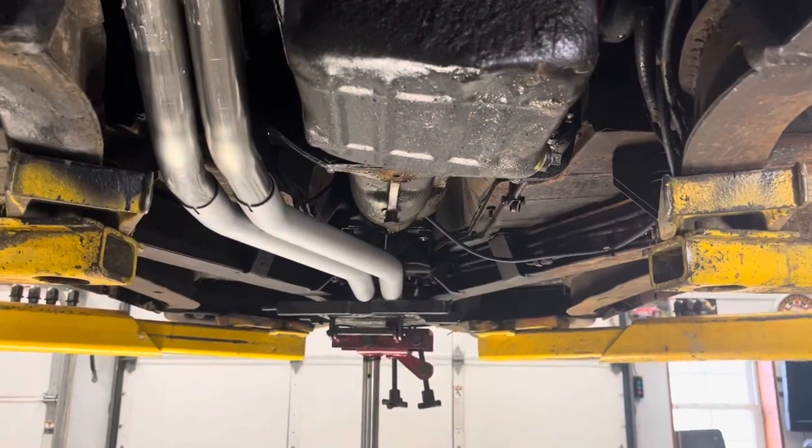MG Rob back with you and today we're going to make that exhaust system actually fit on the Triumph. I'm going to start with the front pipes here.